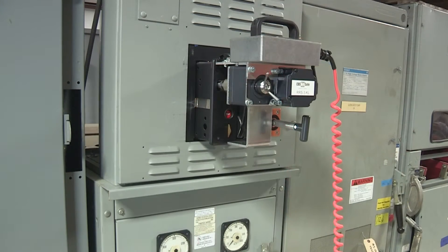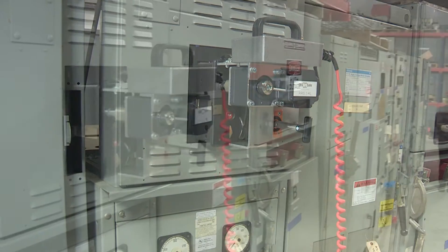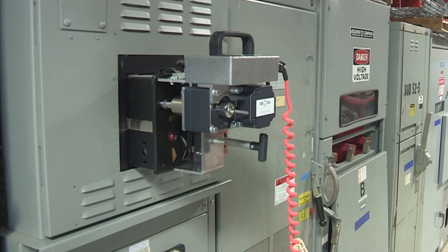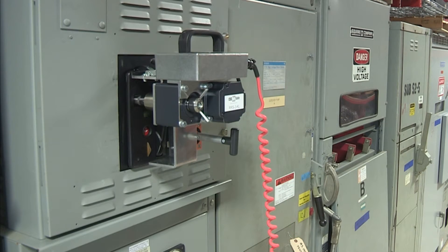With hundreds of RRS-3 systems in use around the world today, CBS ArcSafe has the experience and knowledge necessary to provide the finest solutions tailored for each customer.